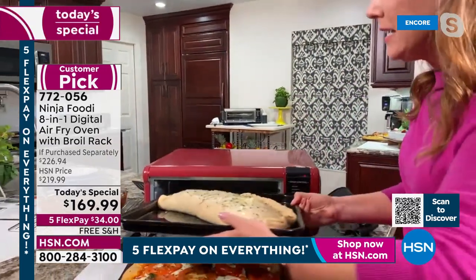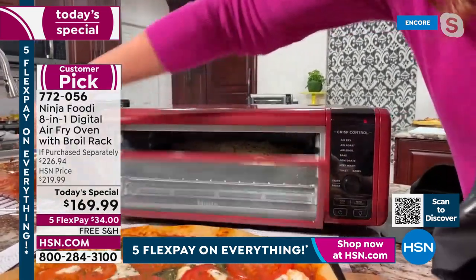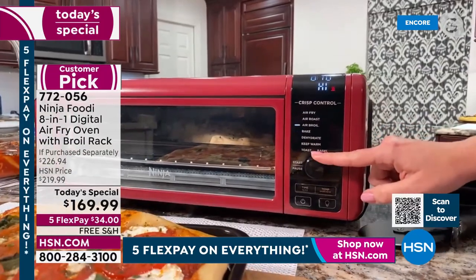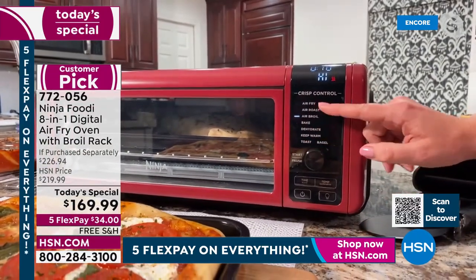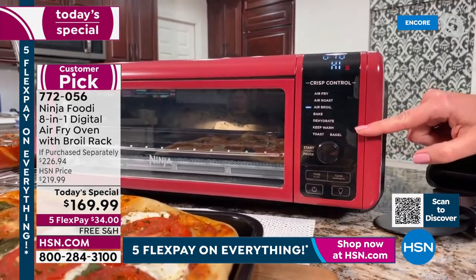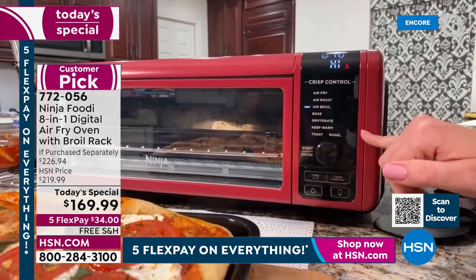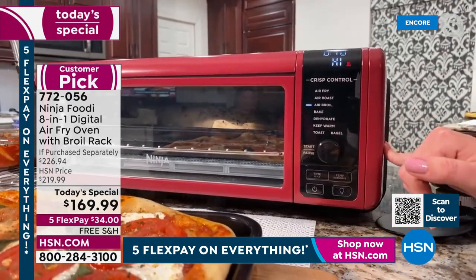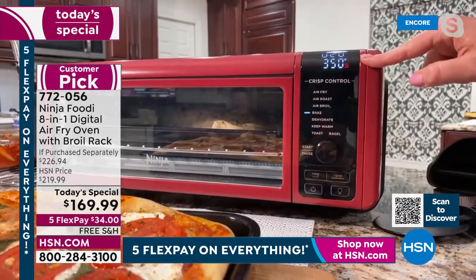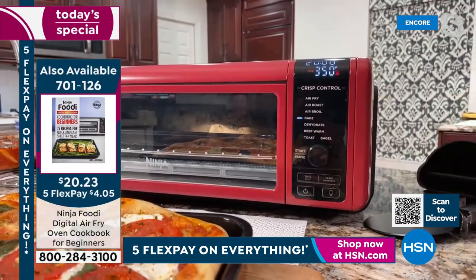I'm going to put the calzone in here, just like I would with my big oven. It has a 60-second preheat. These are all your different functions — it is a true 8-in-1: air fry, air roast, broil, bake, dehydrate, keep warm, toast, and bagels. You don't have to have multiple appliances on your countertop. I'm going to slide this to bake at 350 degrees for 20 minutes. You can set your time and temperature control just like you would on your regular oven.